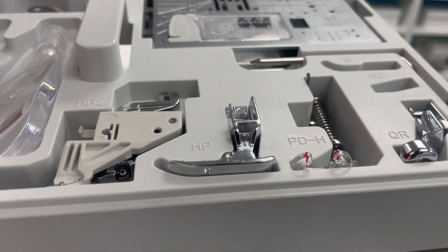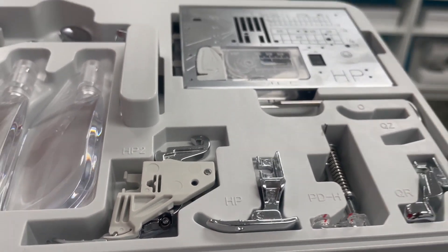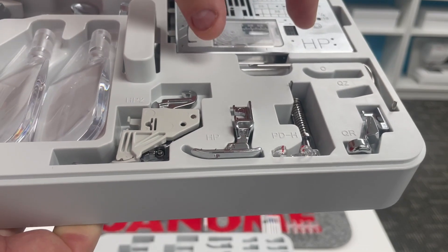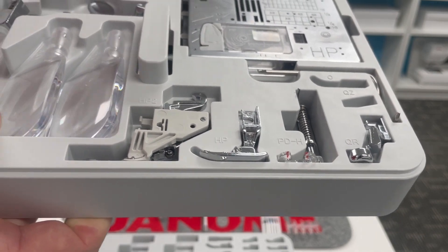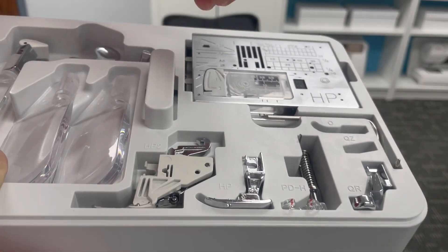Those of us that had version one or version two of the Memorycraft 15,000 and upgraded to the 15,000 Quiltmaker bought a separate kit that included all of these presser feet, but we didn't really have a home for them in our accessory tray. Now we have a home for these feet in our accessory tray.